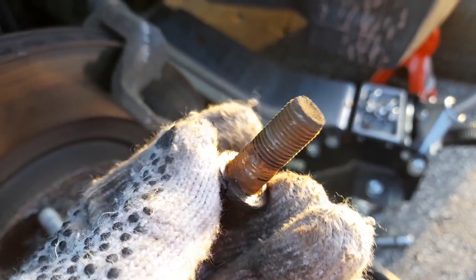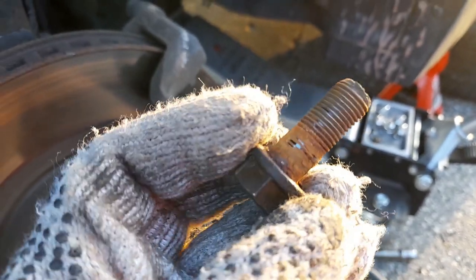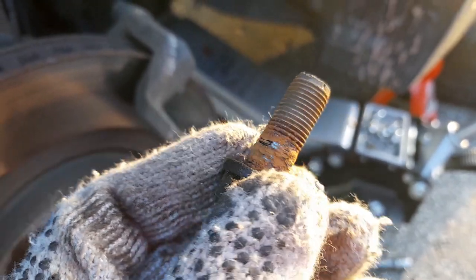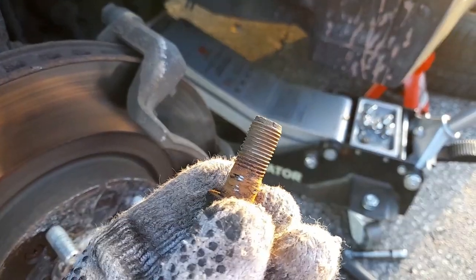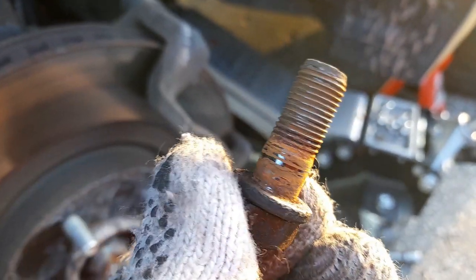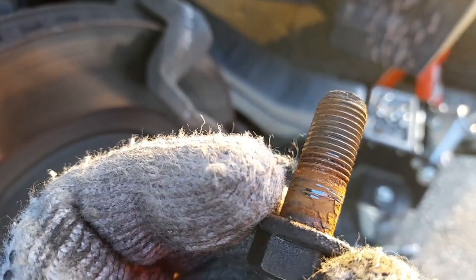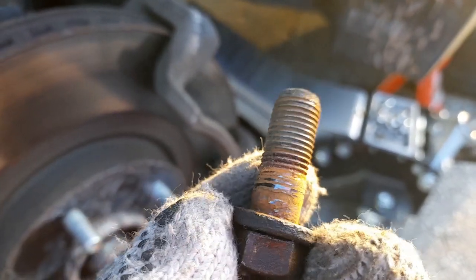The bottom one was really stuck — couldn't do it with the bar — but with the hammer slowly it came out. The thread looks okay on the other one, nothing stripped. I'll clean it all out because it won't go in nicely, and put a tiny little bit of grease because if I put it back in dry it's going to get stuck again.